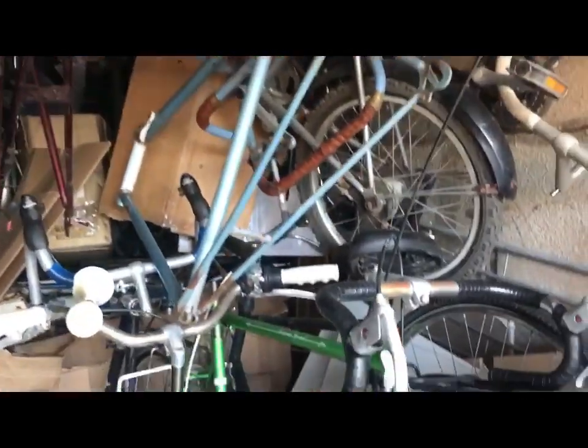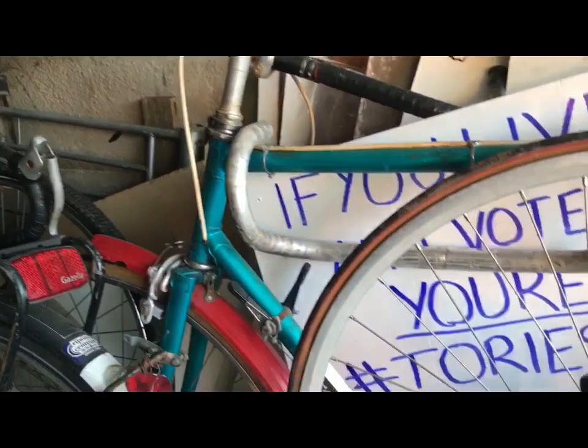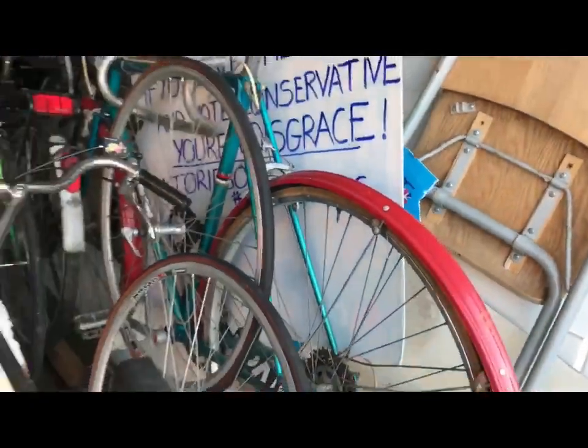There's a Motobecane here that I'm going to talk to you about - I'm going to make a separate video talking about that Motobecane and one about this Crown Star as well. I need to put it to the hive mind.